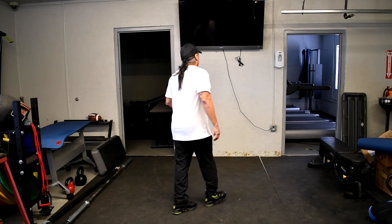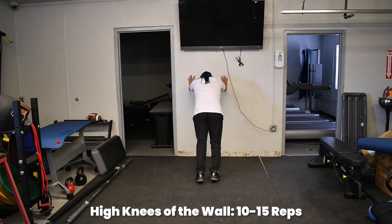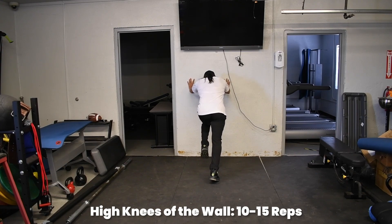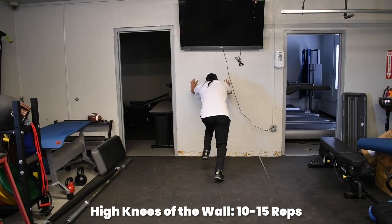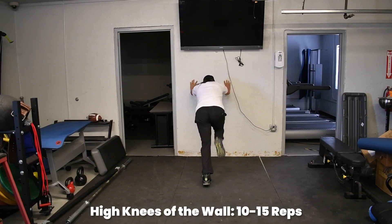Another thing we can do if you want to help the intensity is do your high knees off the wall. It doesn't look like much when you start, but after a few seconds you'll feel it. We're doing a rhythmic motion — go for speed. It's a sprinter-style workout.